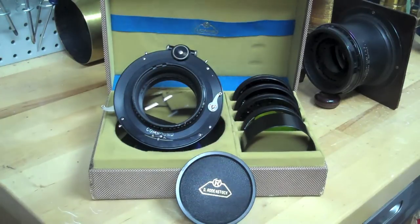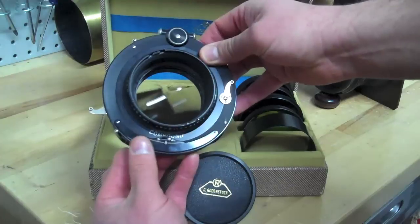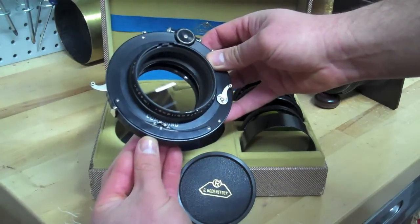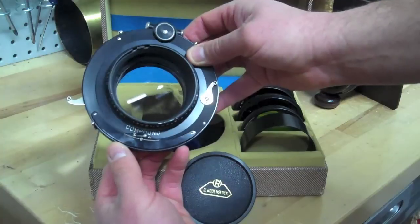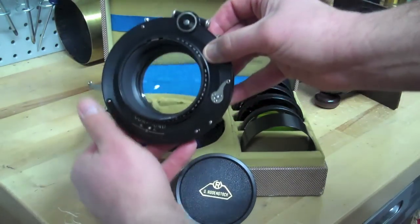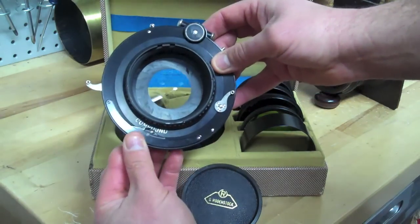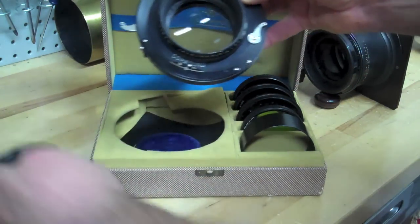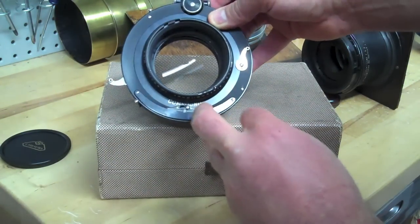Now let me take a minute to change the subject ever so slightly and talk about a compound shutter. Compound shutters are one of the best shutters made in my opinion. They work very well, they last a long time, and they're fairly accurate. They're very easy to work on. If you ever need any shutter repair, Frank Marshman at Camera Wiz Camera Repair is the guy — he's a magic repair man. The most important thing about a compound shutter, and most people end up breaking the shutter, is this function here — it says T.